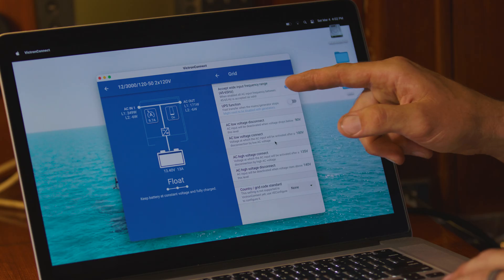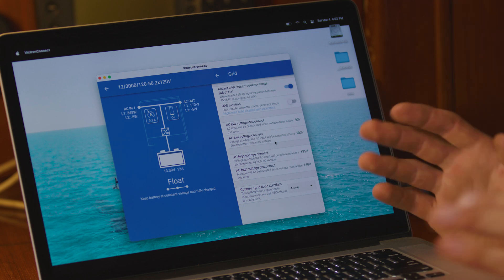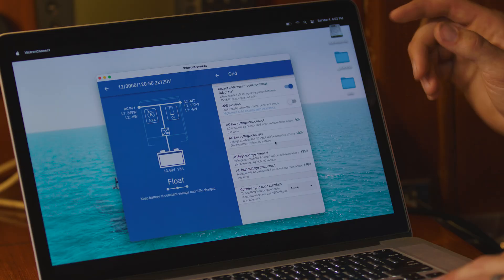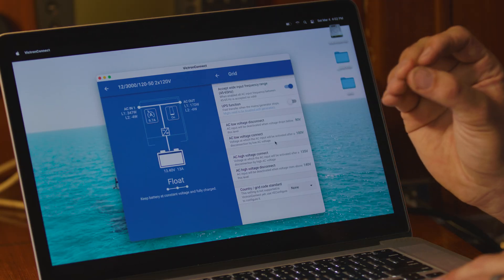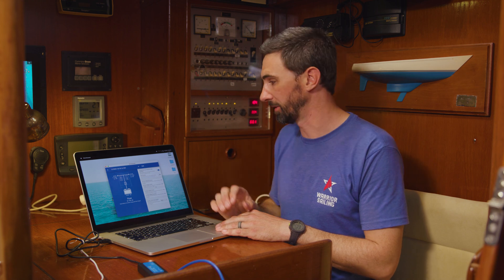Under the Grid tab, we currently have it toggled on to accept a wide input frequency range — it's not that necessary because grid power is quite stable, but it doesn't hurt. The UPS function is something to be careful about because it actually stresses the inverter charger. UPS means uninterrupted power supply. If you have critical electronics, you'll want to turn that on, but if you don't need it, it's best not to toggle that on.